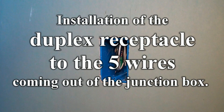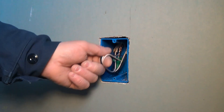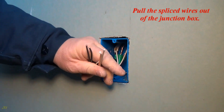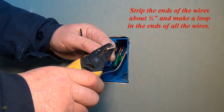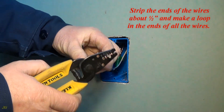Installation of the duplex receptacle to the five wires coming out of the junction box. Pull the spliced wires out of the junction box. Strip the ends of the wires about one half inch and make a loop in the ends of all the wires.